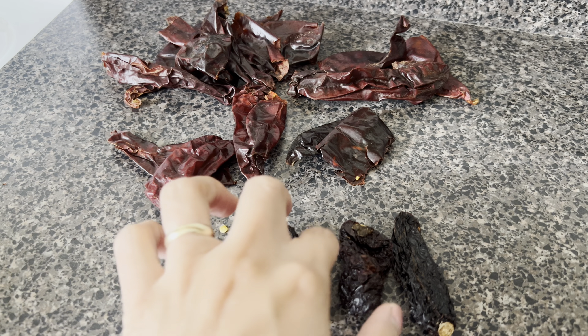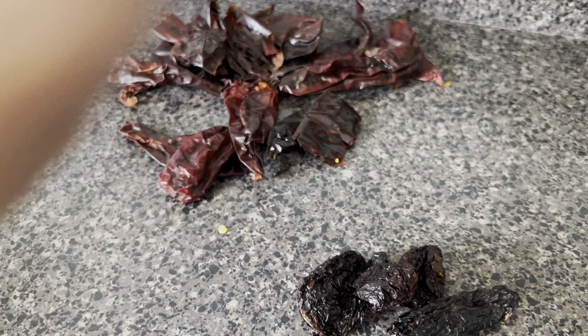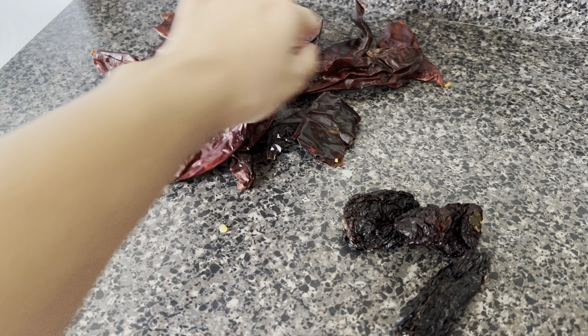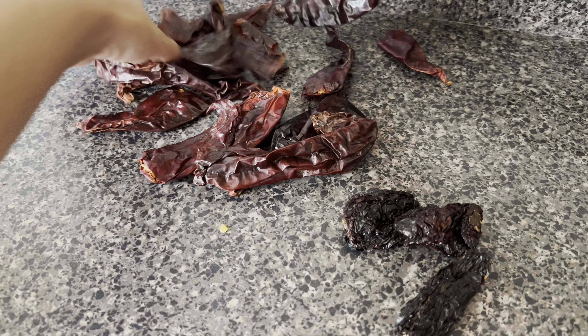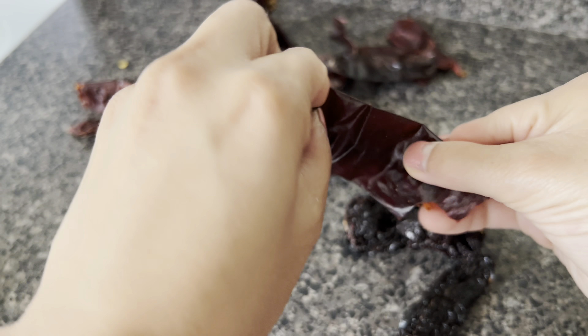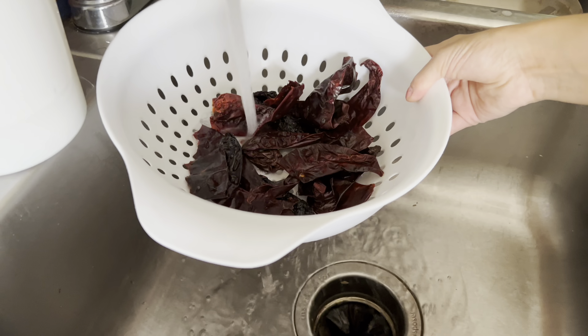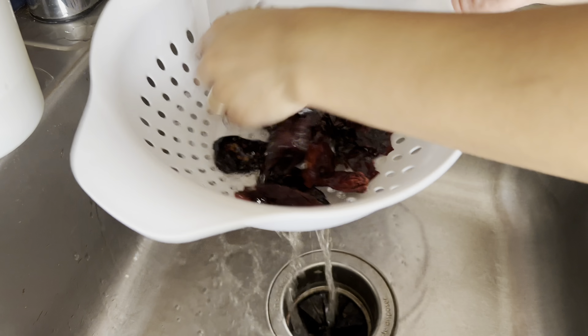Now it's time to start on the sauce. For the sauce I will be using about seven guajillo chilies and three morita chilies. Your chilies should be soft and pliable — if they're dry or brittle you won't want to use them. I'm giving my chilies a rinse to make sure there's no dust or dirt on them.